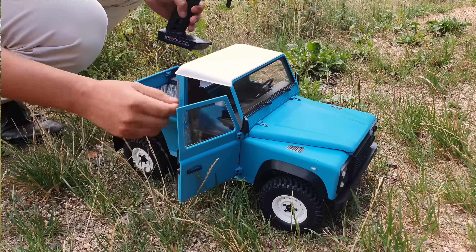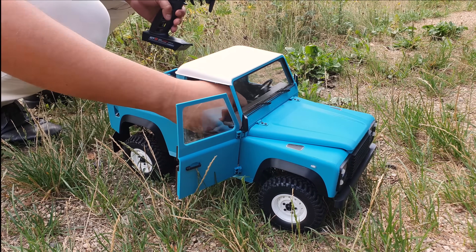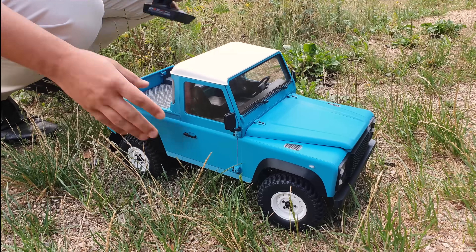Right now we have our hands full with new products, and there might be even something more than just more off-road cars.